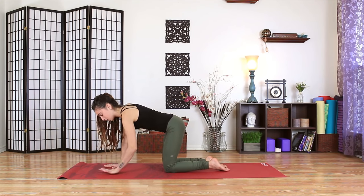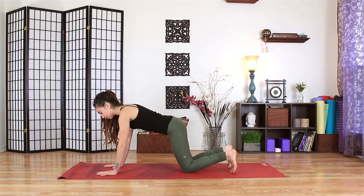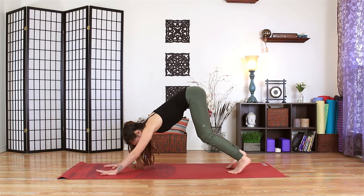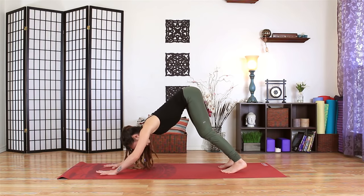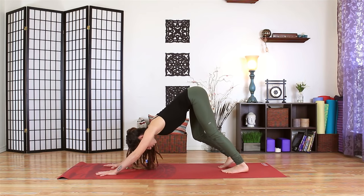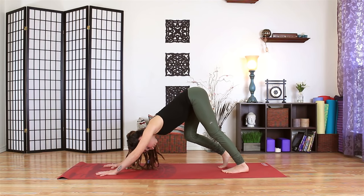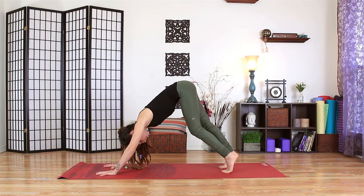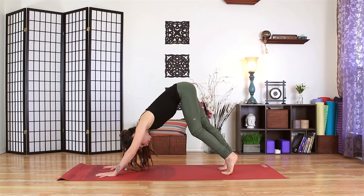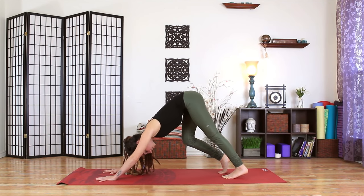Come all the way onto our palms and step the knees back a bit. Go ahead and tuck the toes. Keep the knees slightly bent as you shift the hips up and back. Think about scooping the tailbone up towards the ceiling and then drawing that soft bend in your elbows again. Spread the fingertips out wide and we'll start to pedal out our legs, rooting down through the left heel and then releasing and rooting down through the right heel. Your heels don't have to touch the mat.